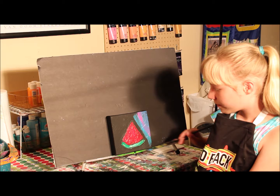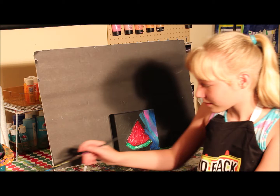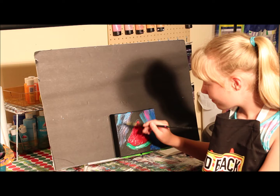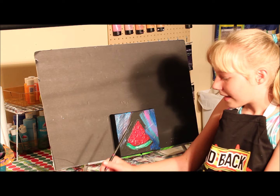You can add many different colors and different shades and it will all look great! This is your painting so you can add as many or whatever colors you want to.